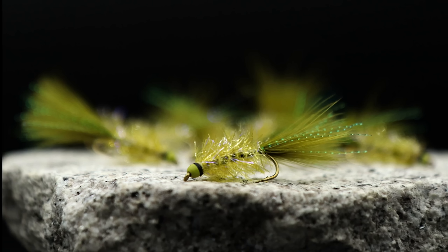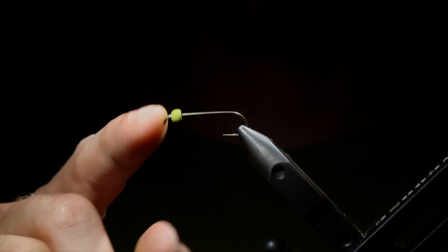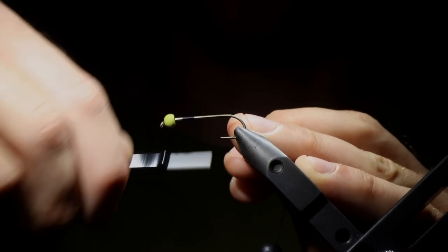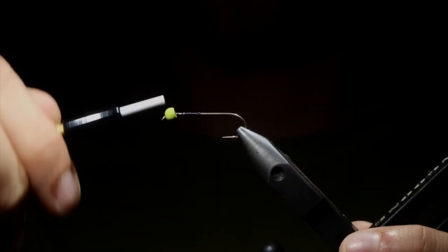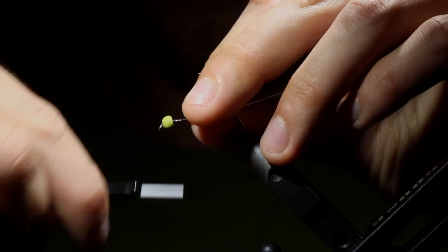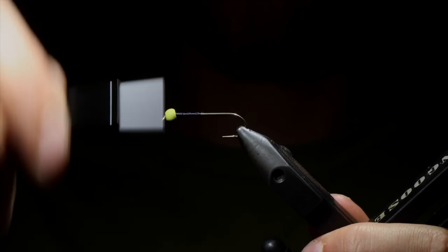Today we're going to be tying up one of my favorite variations of the Golden Retriever. This is going to be a longer format video for those who want to follow along. We're going to be using a 3x hook in size 6, paired with a Firehole Stone 5/32nds bead. We're going to use some flat Ultra Thread 140 in black — definitely my favorite thread to tie with for any streamer. We'll wrap up to the front and use a lead-free wire to help secure the bead in place so it's not spinning around the hook when we're finished. Once we get that secure, helicopter it free, and then wrap our thread all the way to the back of the hook shank.